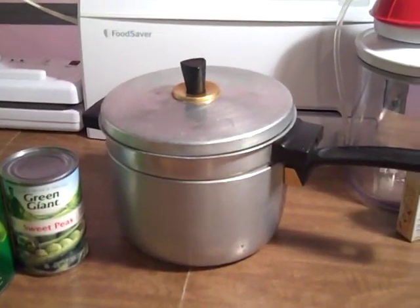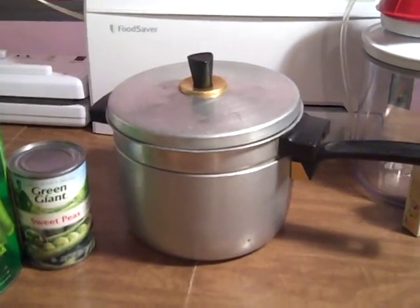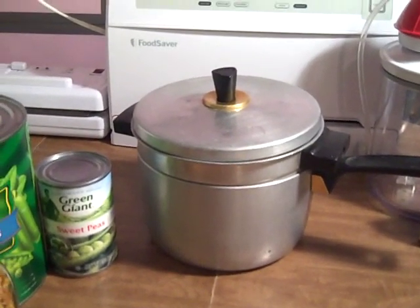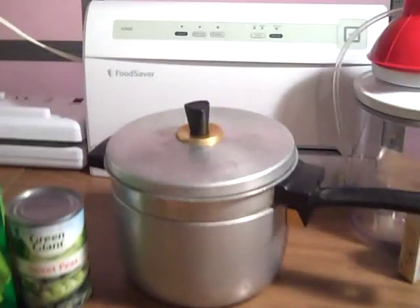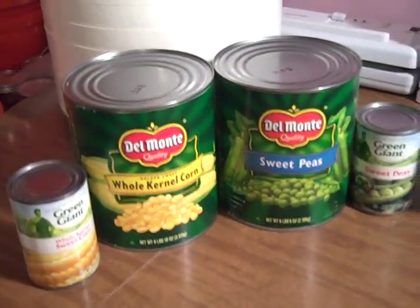It's also a good way to save on energy because you can use one burner on your stove instead of two. You might want to think about getting a double boiler — that one's been good to me, I've had it for 35 years.